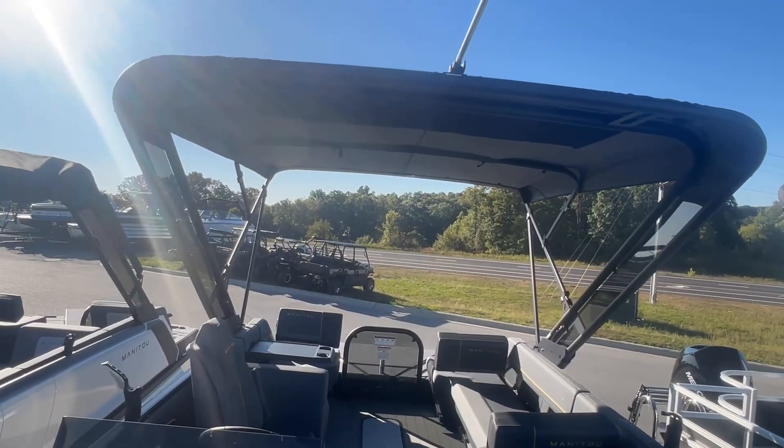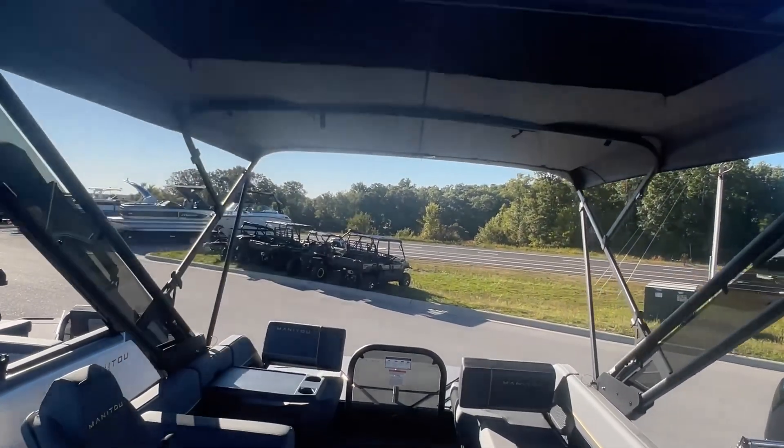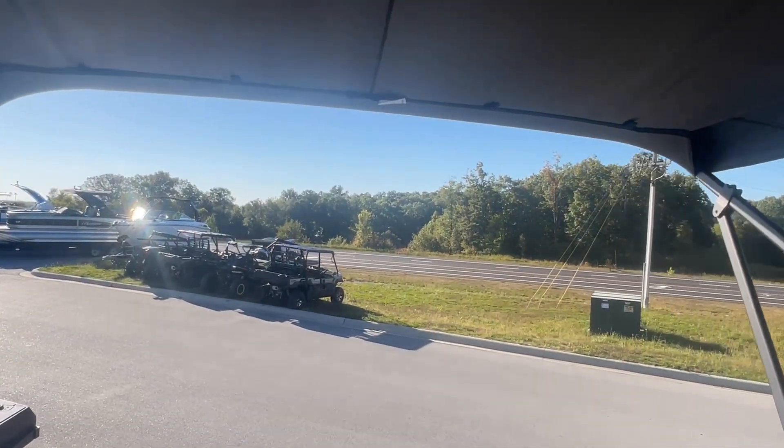This is their gas-assisted sport bimini. You can have this bimini open at speeds up to 55 miles an hour, so even when you're running, you can be protected from the sun all day long.